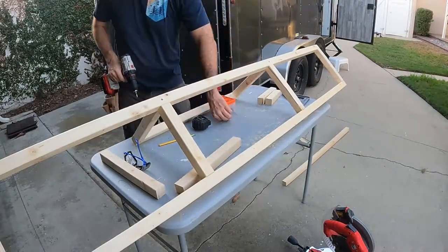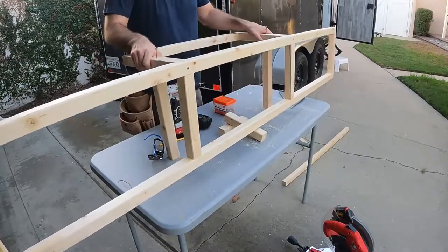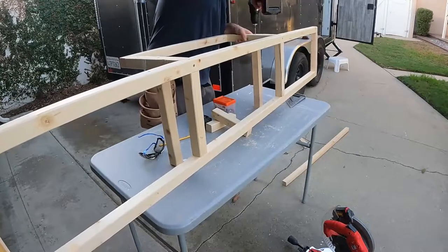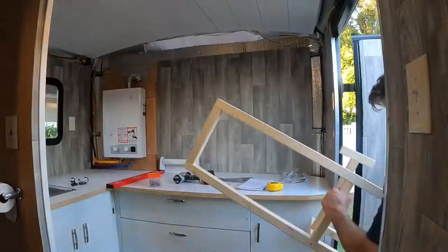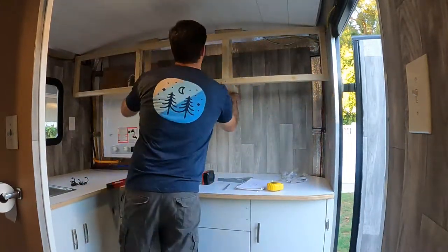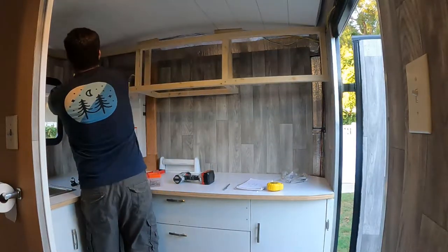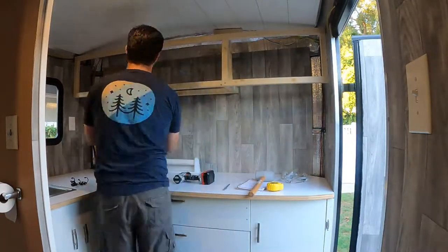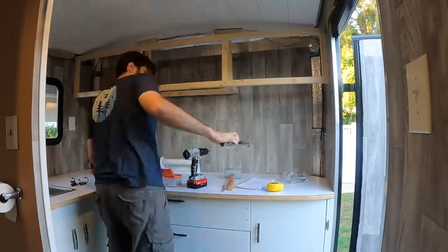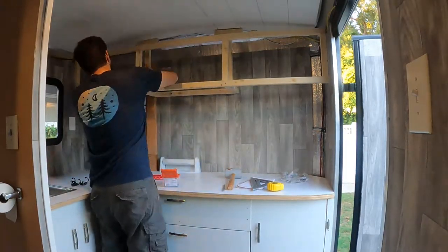Once I've got the bottom shelf attached, I'm going to attach some supports which will attach directly to the ceiling. Installing it was pretty easy since it fits snug enough to almost hold its own weight. I'll go to all the sides and make sure it's about as square and level as I can get it. Now to secure the frame to the wall — I was able to attach to the back wall, the side walls, and the ceiling, so it fits pretty securely.